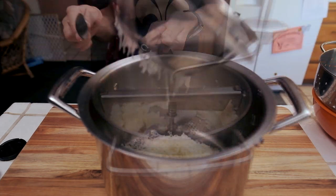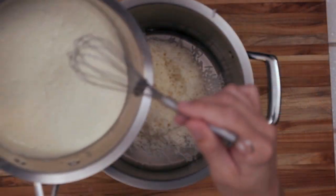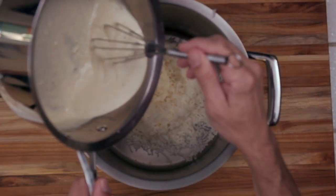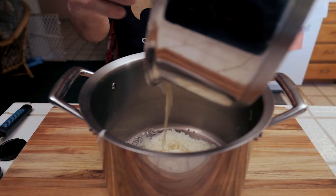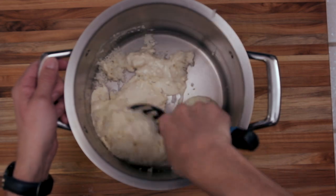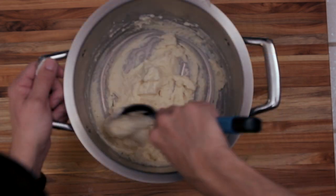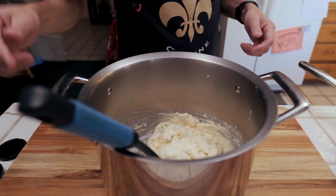Once we get to that point, we'll scrape off the bottom of the food mill to get all those hanging bits, and then we're going to go ahead and add that butter garlic cream sauce that we made. Once we get that in there, we want to make sure it's well incorporated. You don't want to over-mix your potatoes — you just want to make sure that the cream and the potatoes are mixed well. And then from here, we're all done. We're just going to go ahead and plate up and serve.